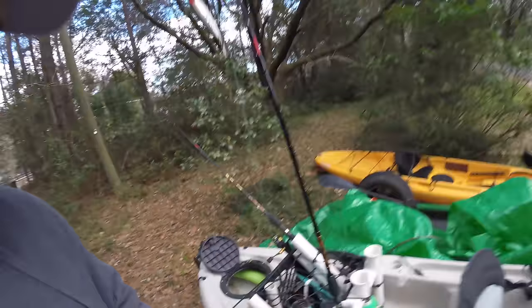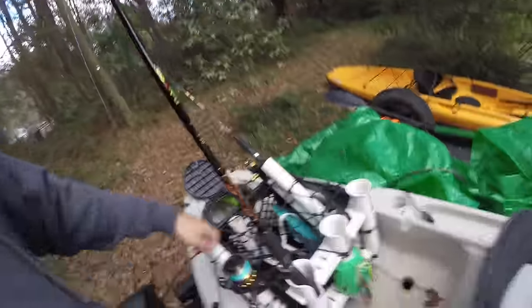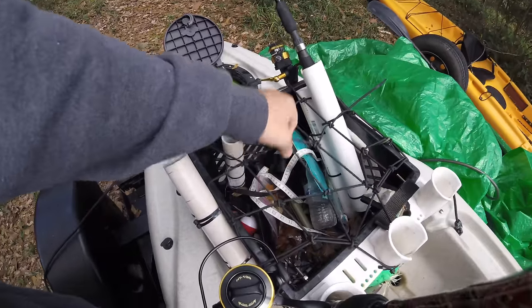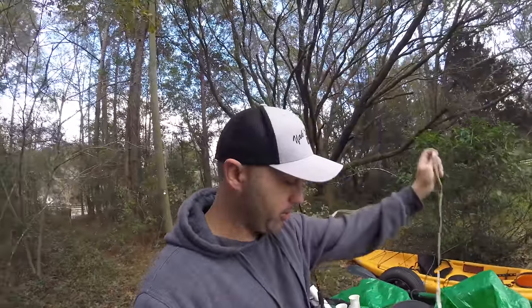This bungee right here is just a motorcycle-style bungee cord net from Harbor Freight — it was like two bucks. It's probably the best thing I could have put on there, because if you roll, everything doesn't fall out of your crate. If you drop your crate, everything stays in — it's a great way of keeping things secure.